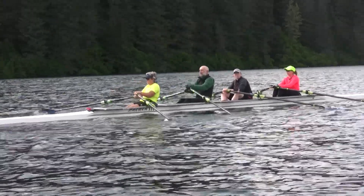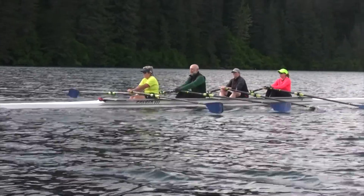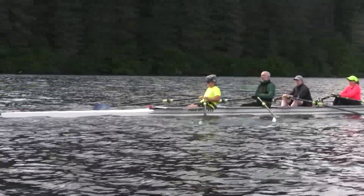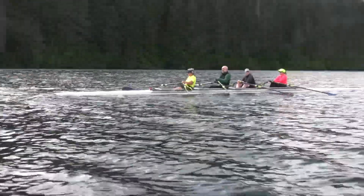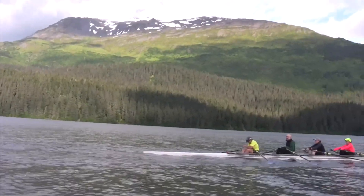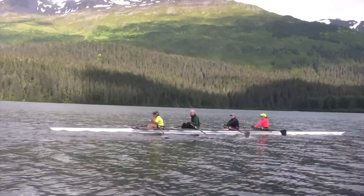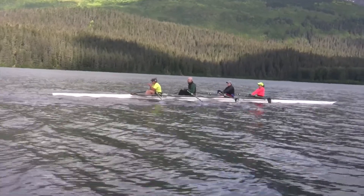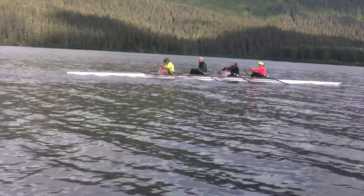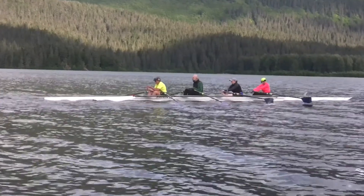Make sure you're squaring up nice and early. This is still safe to row in as long as we stay in this little area. If we go out there it gets kind of choppy. This is completely safe, and we're not going to do anything today that would be dangerous.